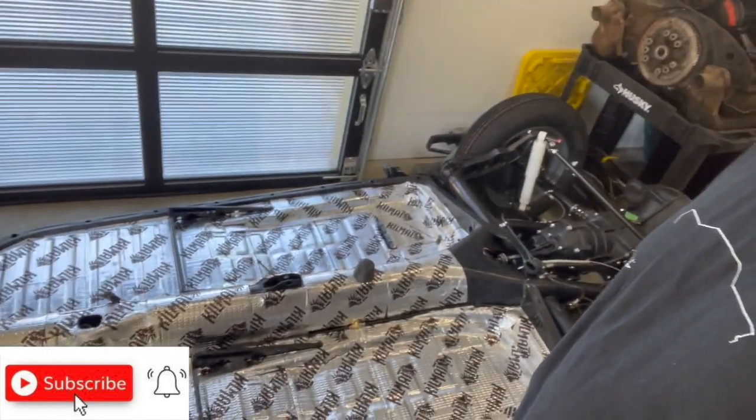Thanks everyone for tuning in to episode number 14, where we got tons done on the car. We got the matting all in, the brake lines all done, the steering finalized before alignment. The car is rolling on its own now, which is pretty cool. Hopefully we'll get an engine in the back of this thing in a couple weeks — when that shows up we'll do a whole video on re-engineering it and putting it on the car. Thanks for liking, commenting, and viewing. I've gone back and watched the earlier episodes and noticed a big change in production quality — all thanks to your feedback. See you for episode 15!